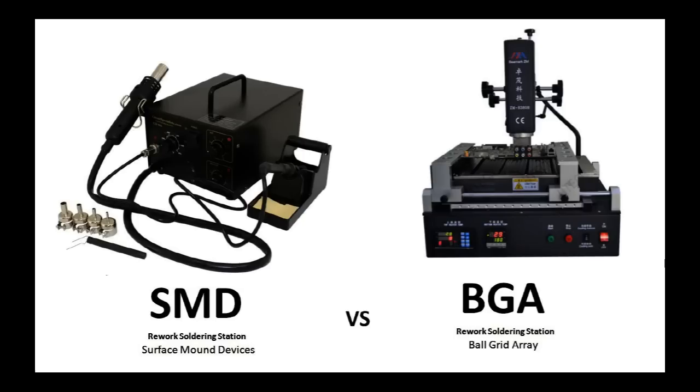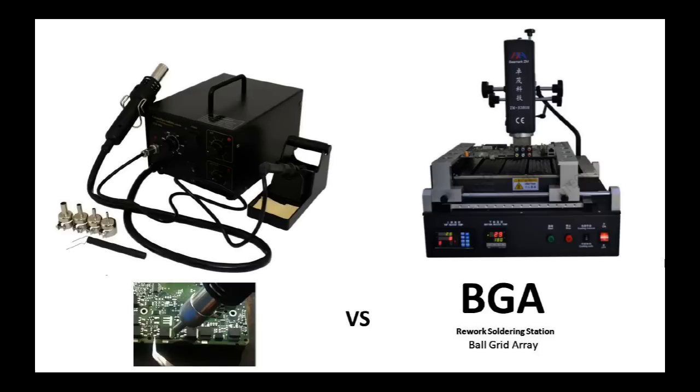Is the SMD rework soldering station the same thing as a BGA rework soldering station? Pay attention to the following. The one on the left is a surface mount device soldering station; the one on the right is a ball grid array rework soldering station. They are not the same thing.